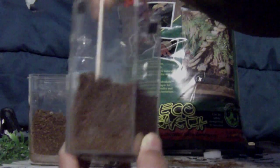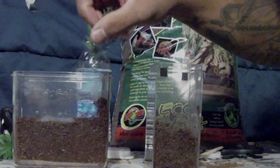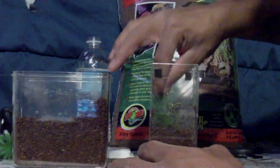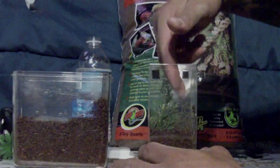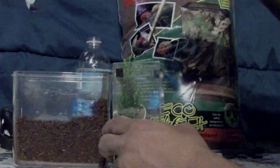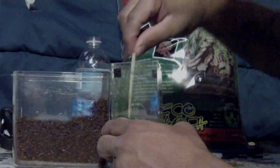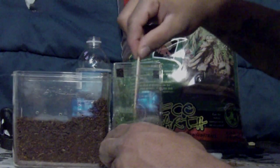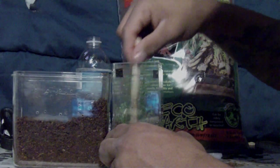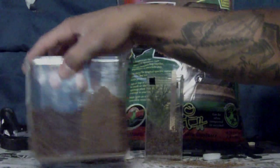Simple process, pretty self-explanatory — just put the Eco Earth in and moisten it up. I also have these little trees here, I'm going to add this one in here for this guy from one there, right next to it — just push it in there, there you go. That's good — gives them something to hide behind and crawl up the glass.